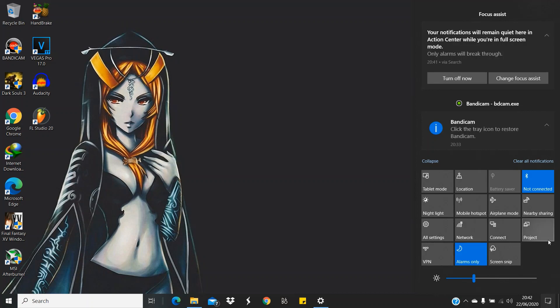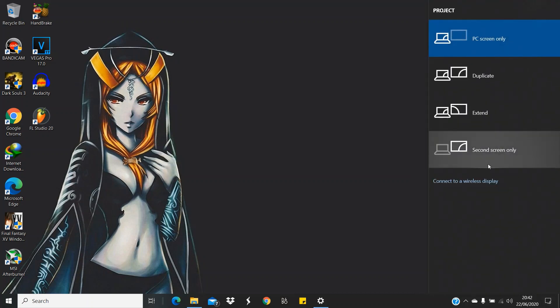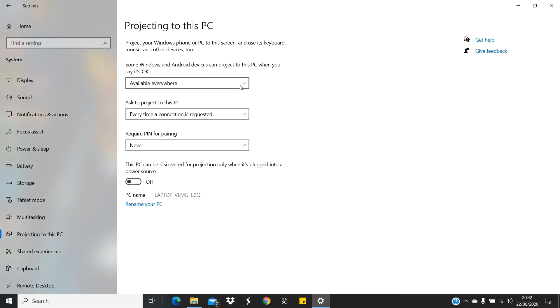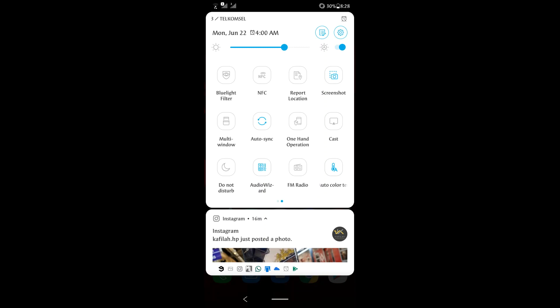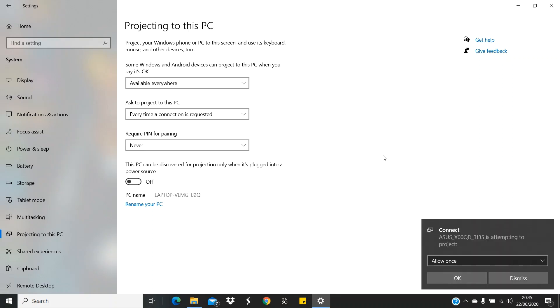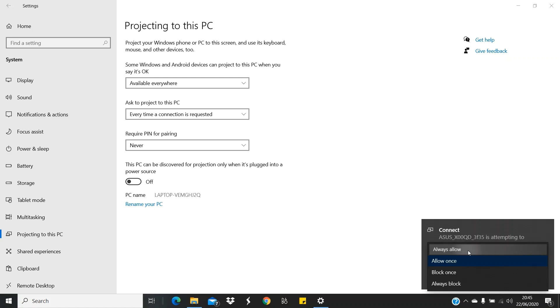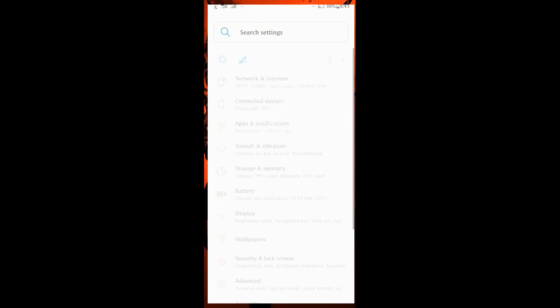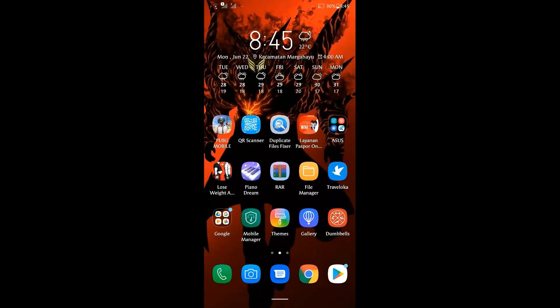Click 'Connect to a wireless display', then click 'Projecting to this PC' and choose 'Available everywhere'. Then go to your phone, scroll down, click Cast, choose your laptop and connect it. Click 'Always allow' — and your laptop is now mirroring your phone. It's pretty nice.